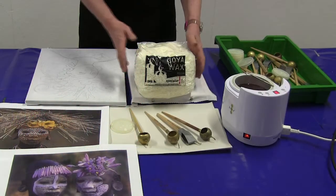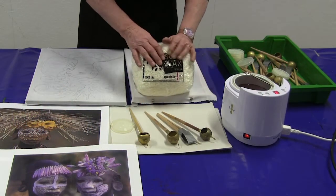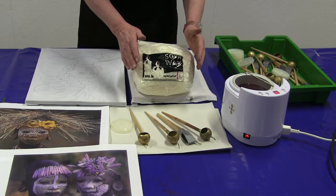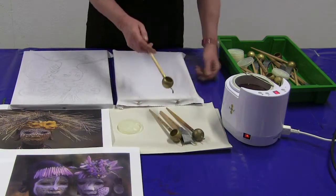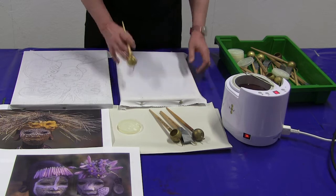The resources we have in front of us are a wax heater which is heating soy wax. Soy wax is chosen because it is a low emissions and low melting wax, thus cutting back on fumes and emissions that are injurious to health.